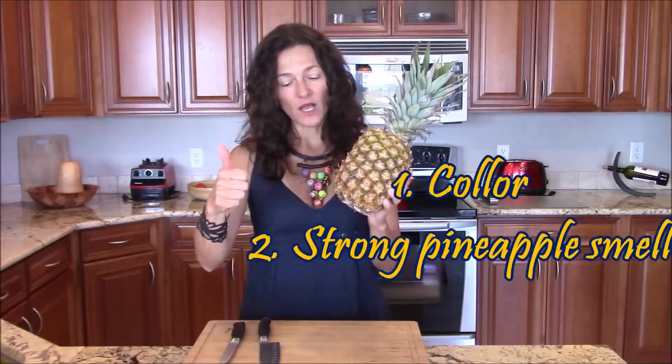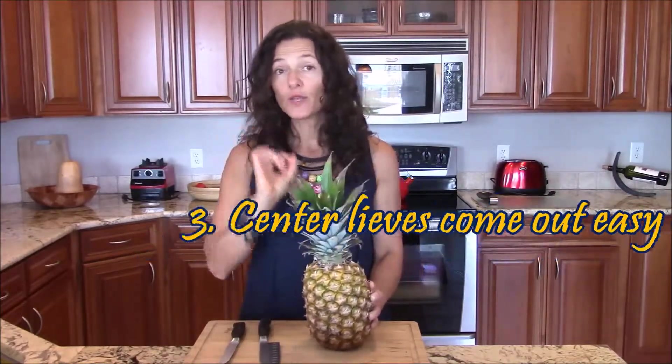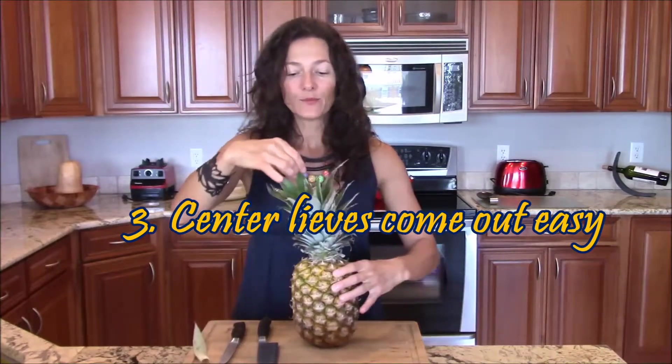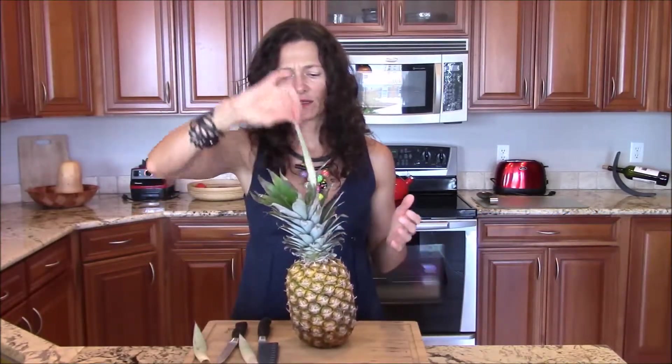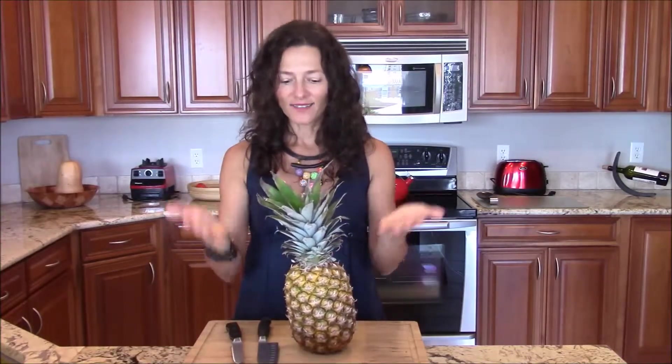So that's step number one: color. Step number two: smell. Step number three: you know if your pineapple is ready — the top leaves easily pull up. Center, very easy. My pineapple is ready.